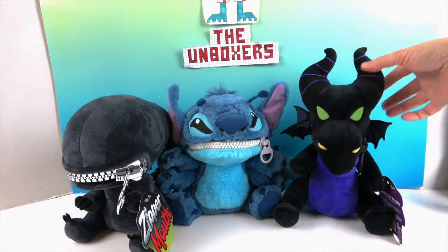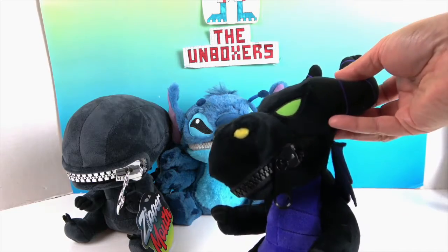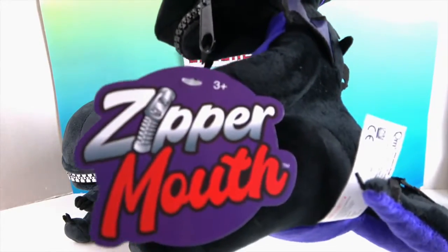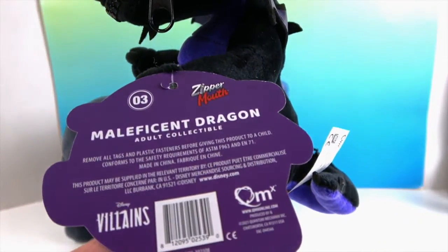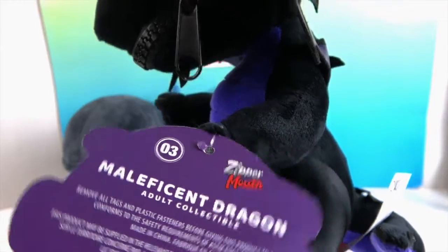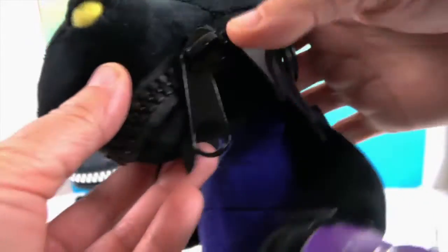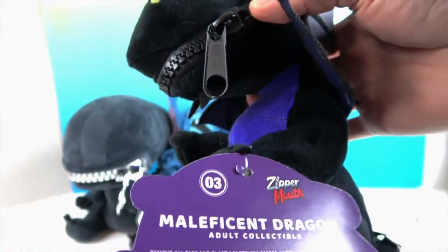We're going to check them out with you today. We'll start off with Maleficent's dragon. There's the little logo, zipper mouth, ages three and up. This is number three — we're noticing we have numbers one, three, and four, so it looks like they come numbered in case you want to collect them all.